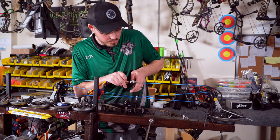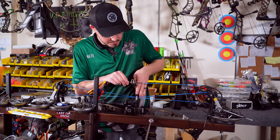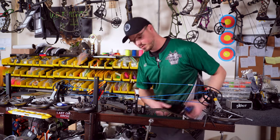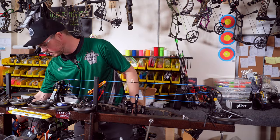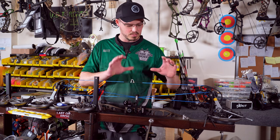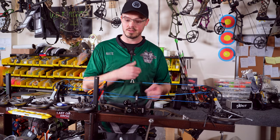If we need to cut the D-loop off because I'm wrong later, it's cheap and easy to do that — not a problem. Stretching that out and measuring — yep, three quarters to the underside. Perfect. It's the exact same length. Now that we have that installed, we're not going to tie anything in yet. We're going to have Jeremy draw this back, make sure it's at the right height, and then we'll tie it in the rest of the way.